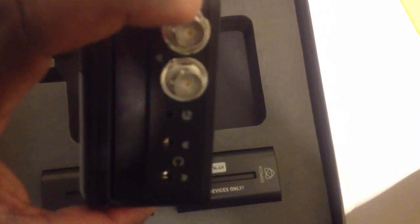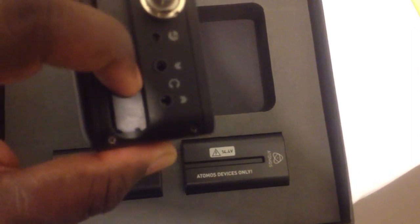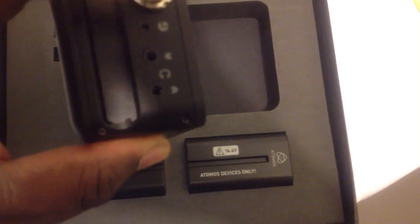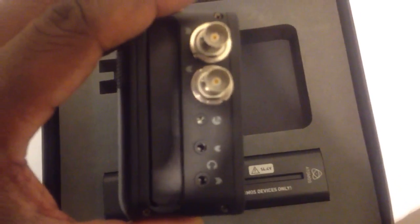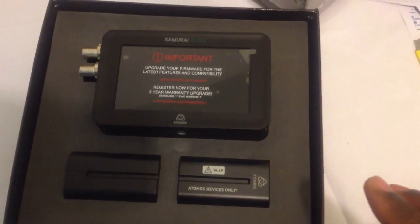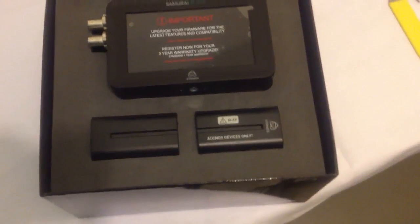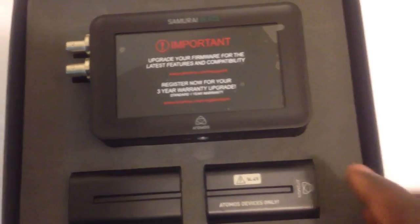Here it is again — full-size BNC connectors. Still has the LanC jack here. Audio in, audio out. It uses the same caddy as the Samurai and the Ninja 1 and 2. Same battery connectors — Sony L-series type on the back. What you may or may not have noticed is that there's no Pelican-like case here for the Samurai Blade. If you want one of those, you have to buy it separately.